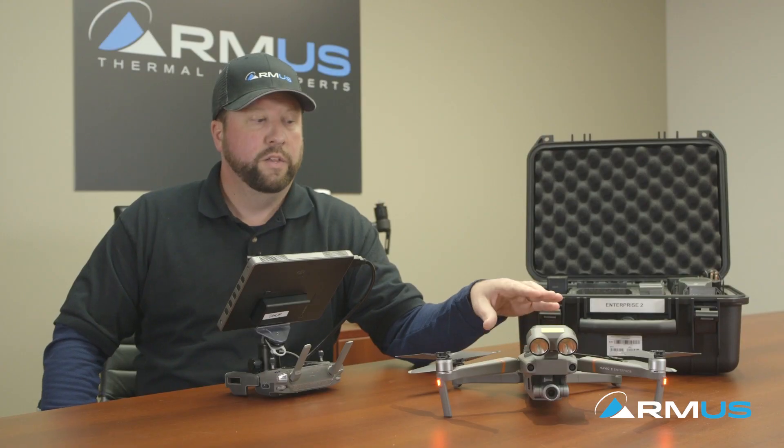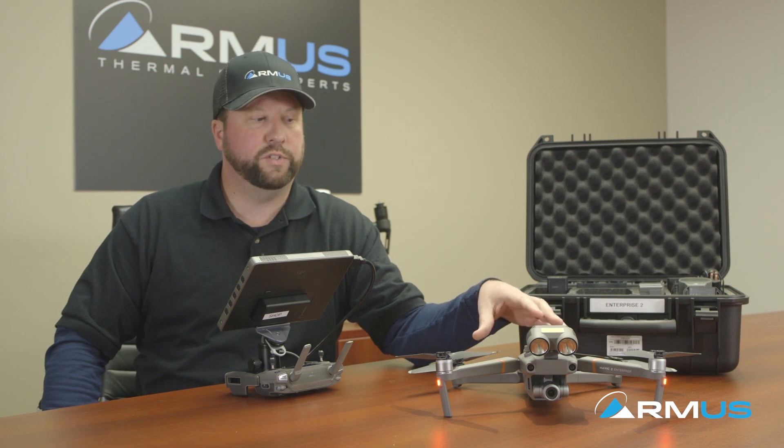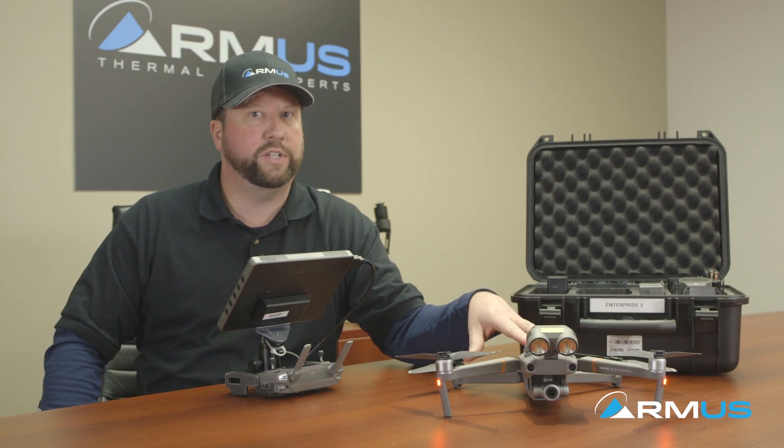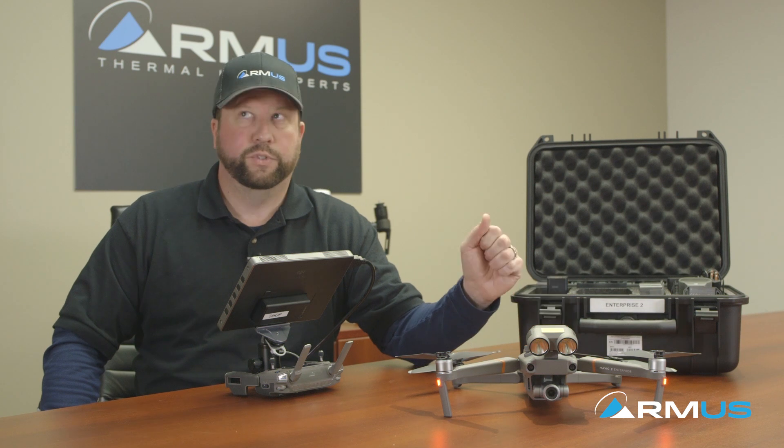Another key feature of the Mavic 2 Enterprise is the 24 gigabytes of onboard storage. For those of you flying in cold climates, they do have a self-heating internal battery temperature — that's a new technology the other Mavics didn't have. You can preheat these batteries so that you're not having to warm them up through a different option, which is nice.